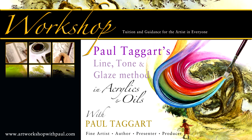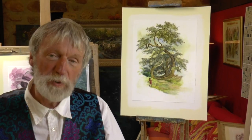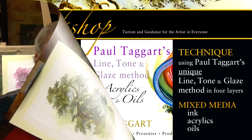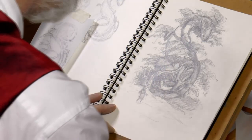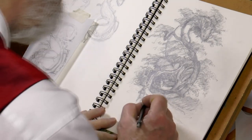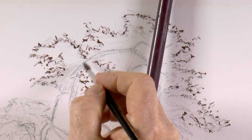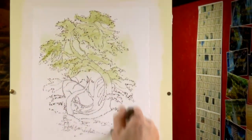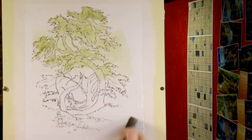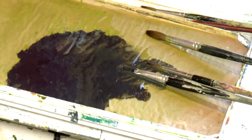Welcome to our studio in the Highlands of Scotland and this very different workshop with Paul Taggart, in which I share with you my unique line, tone and glaze method. Although this particular workshop centres on one of the artworks produced for my unique collection of oil painting vignettes that accompanied the story in book two of my Elfin Chronicles, the method can be applied to any subject.